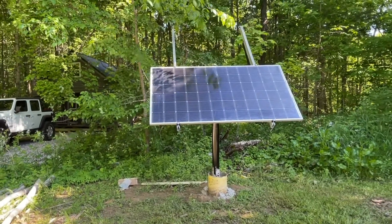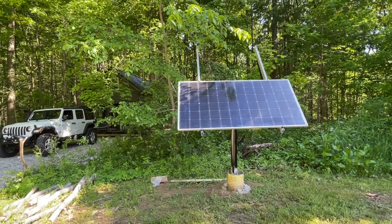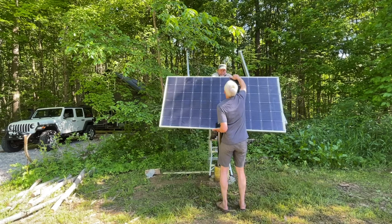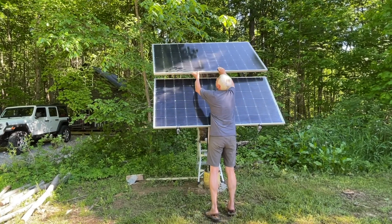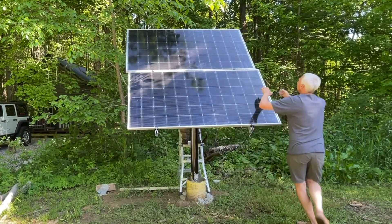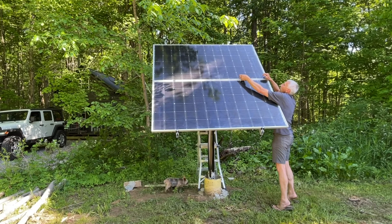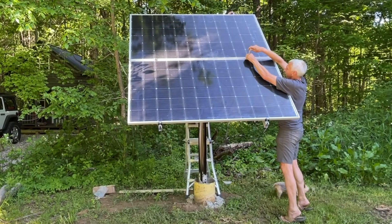My buddy John came over and helped me put the first panel on. We started with the bottom panel and tightened it down. The second panel is pretty easy — you just slide it over the first one. Make sure the electrical connectors are all to one side; in this case they're to my left, closer to the cabin. The top bracket holds both the bottom and top panel. Then you put the top brackets on, tighten it down, and the job is done.